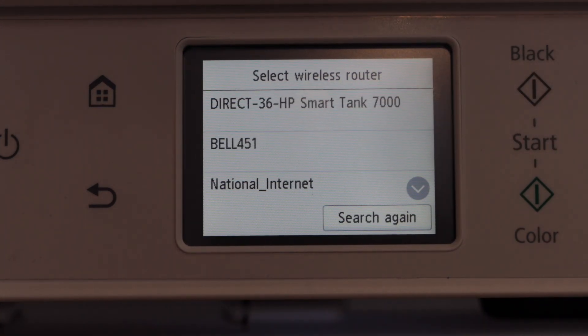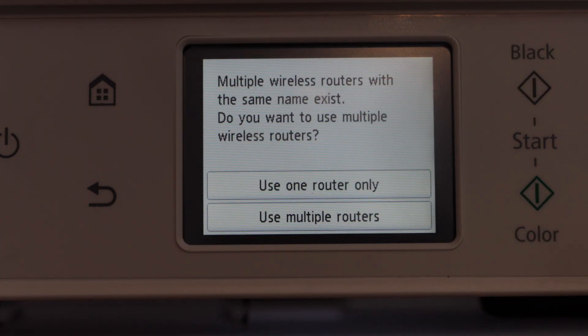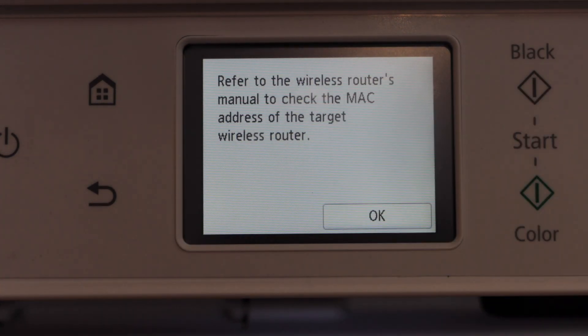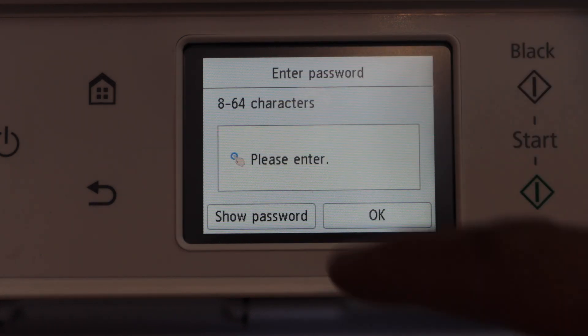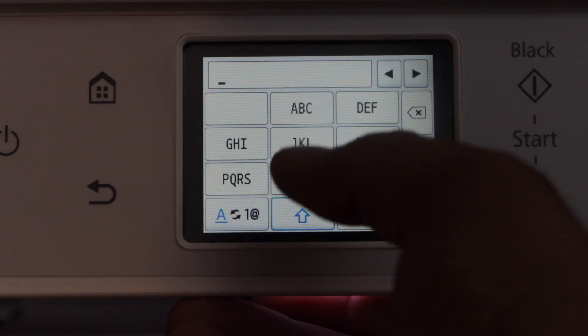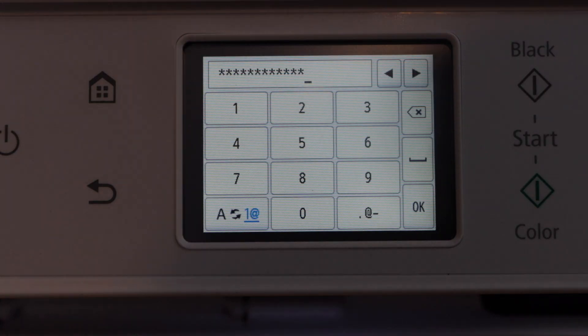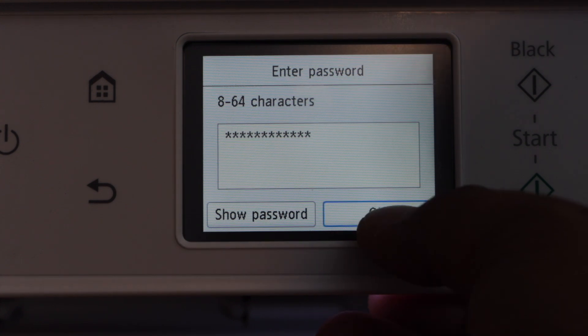It will give you the list of Wi-Fi networks. Select your Wi-Fi and select the first option — use one router only — and press OK. Select the first MAC address. In this window we have to enter our Wi-Fi password. Once we enter the password, press OK to apply it and press OK again.